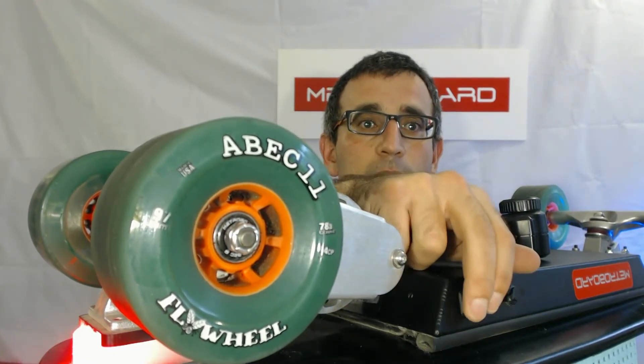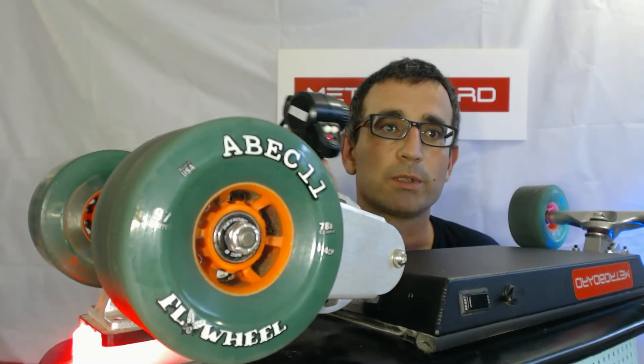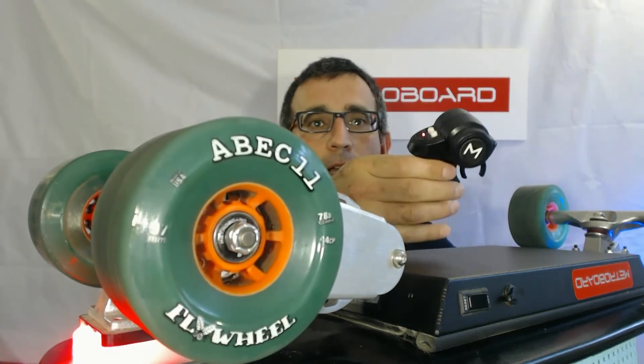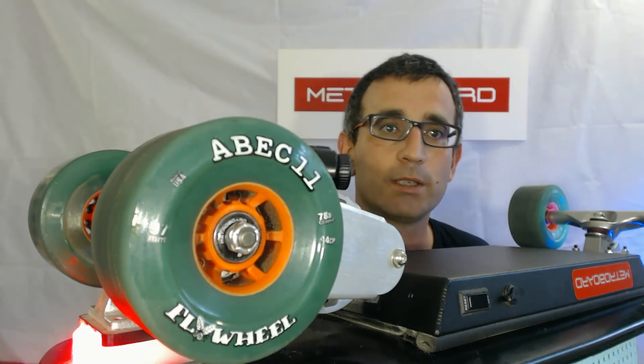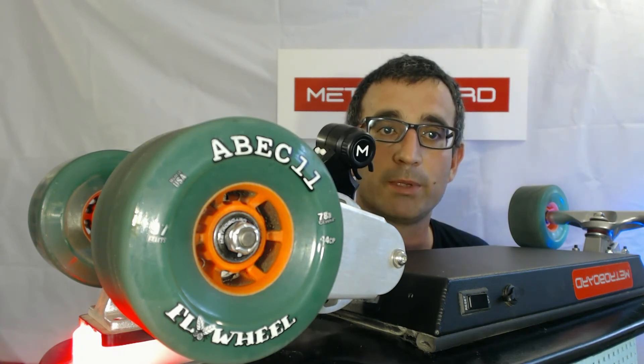Let's go ahead and test this now. I'm going to turn it off and then back on again. Okay, the remote's still on and everything's working as normal. Now to check that the fail safe is actually working, I'm going to intentionally turn the remote off, which will lose the connection. As you can see, the wheel doesn't move and the bell beeps or battery gauge beeps aren't happening.